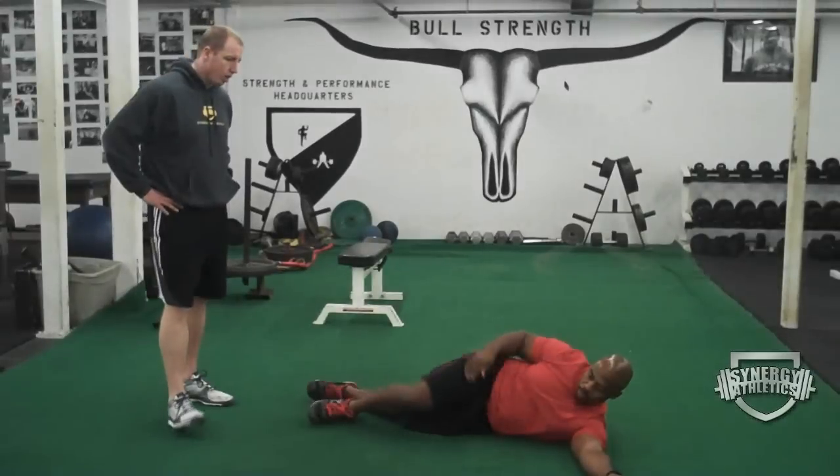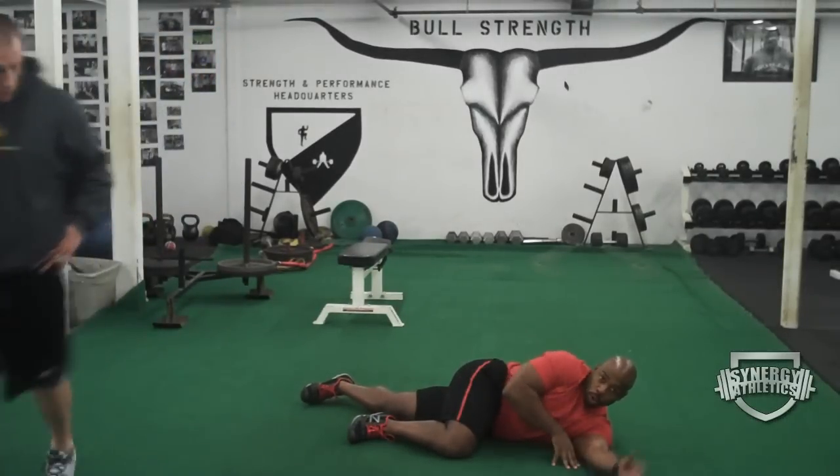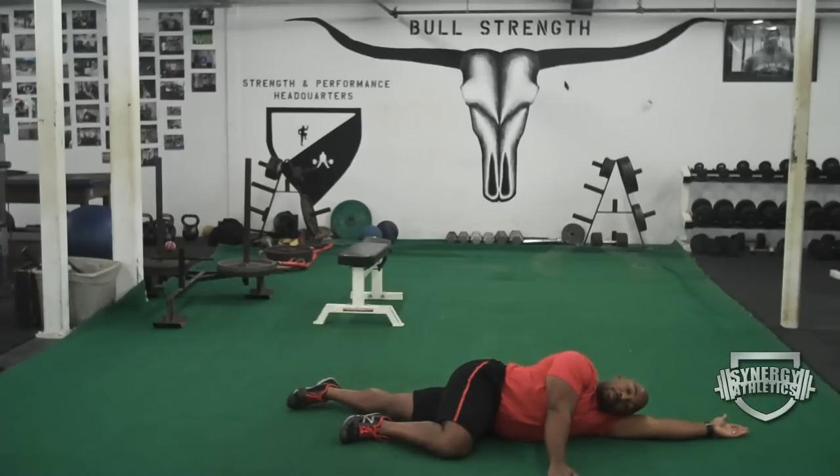We're going to lie down while we're flexing, one hip up. We're going to creep this arm all the way up above the shoulder so we can rest our head here. From here, we're going to start with the arm in this position. We're going to activate our abs and our glutes, and from here slowly start to sweep our fingertips around the floor.